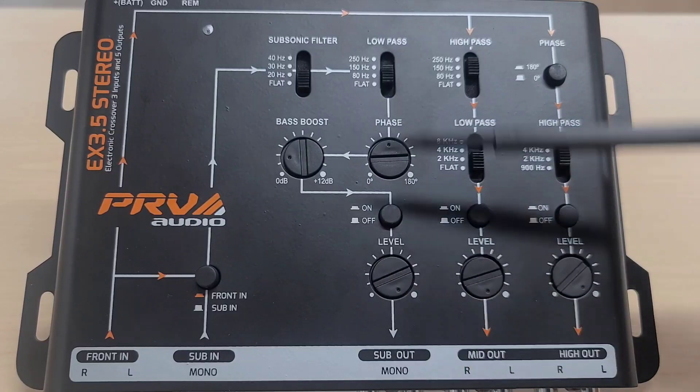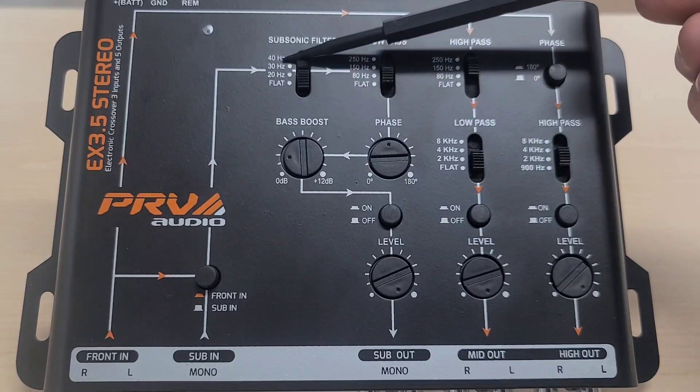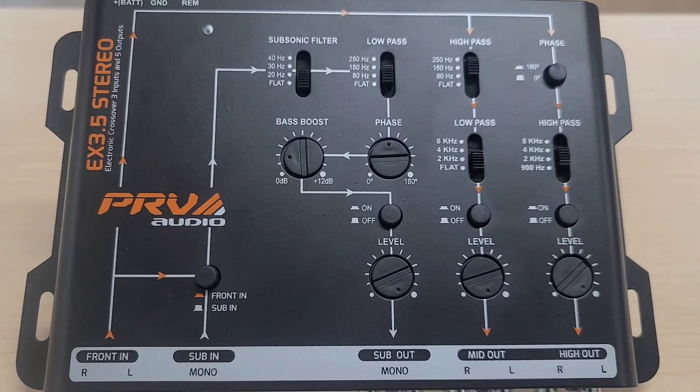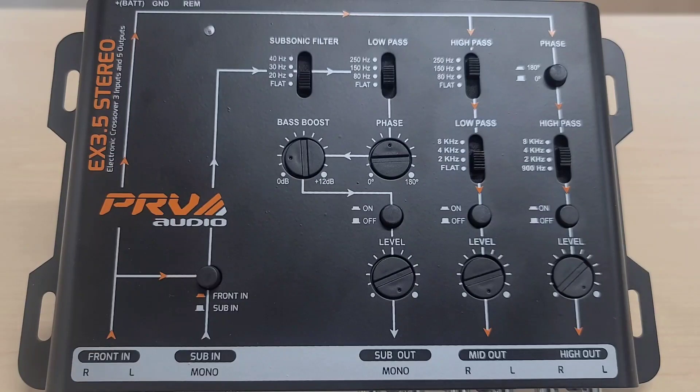Looking back at the outputs: the sub out is really only good for subwoofers because the cut-off frequencies are very low — 40, 30, and 20 Hz on the subsonic, and 250, 150, and 80 Hz on the low-pass. The mid out is best for low-frequency woofers, mid-bass, and mid-range. The high out is for tweeters or very high-frequency titanium compression drivers. The best application for the EX 3.5 Stereo is a simple three-way car system with a subwoofer, a mid-range or mid-bass, and a tweeter. For a larger system with multiple components on your doors or stunt wall, I'll show you the EX 4.6 Pro.